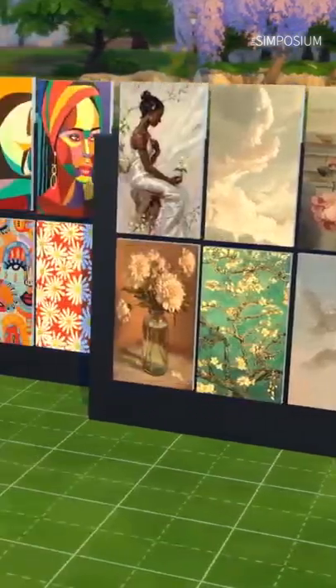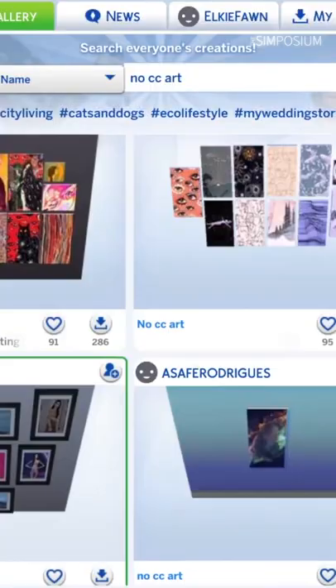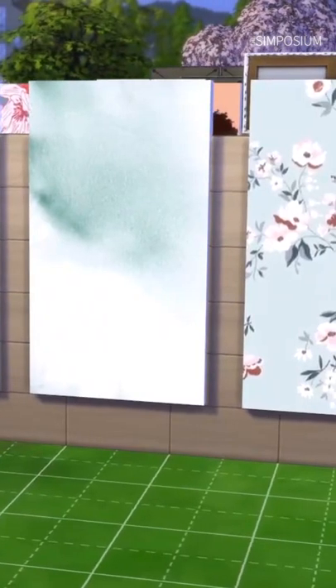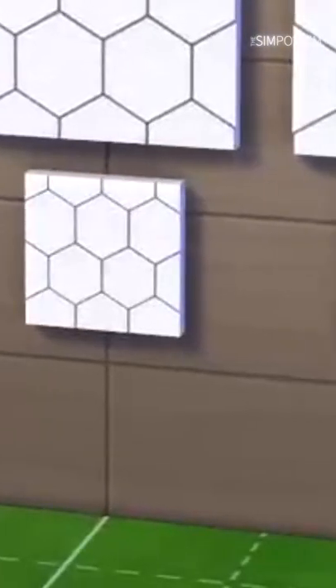Here's a quick how-to on using no CC but actually CC paintings to make cabinets and things look different in The Sims. You can get CC art on the gallery and save it to your lot — there's a short on how to do this that we'll put in the comments. I like downloading the texture-looking ones like Marble, and you'll mostly want the square ones.